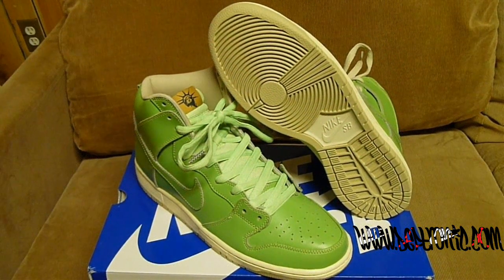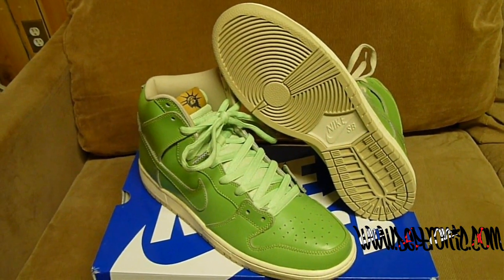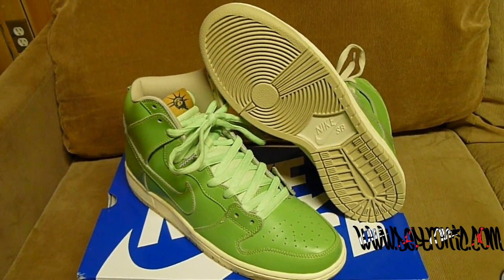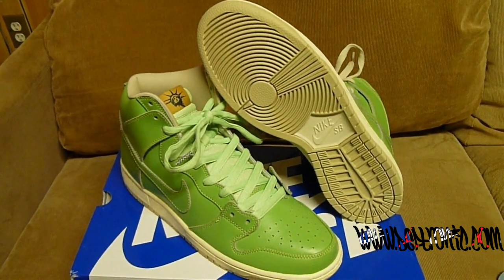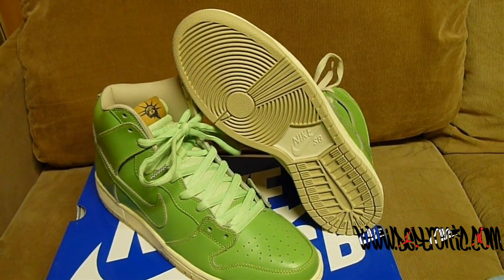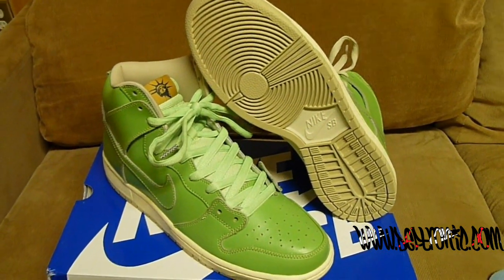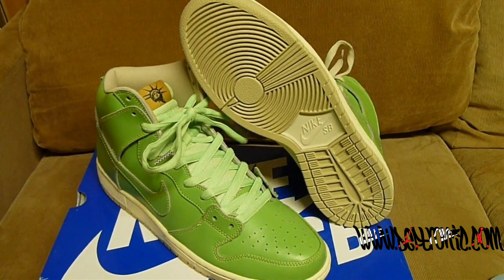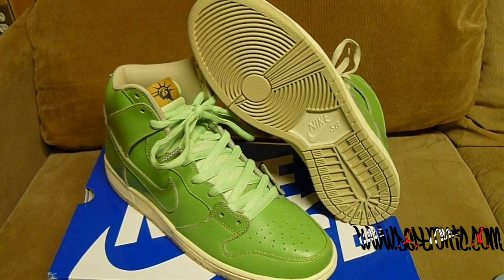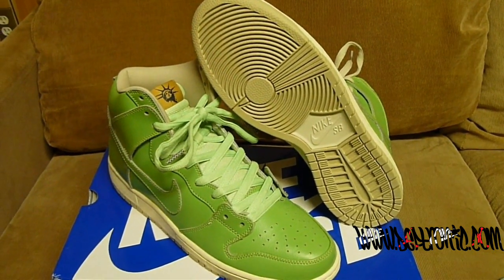New shoes, new shoes. Nike Dunk High Pro SBs, Statue of Liberty. What up, it's Deftronic, www.deftronic.com. Got a new shoe — got the Nike Dunk High Pro SB Statue of Liberty.